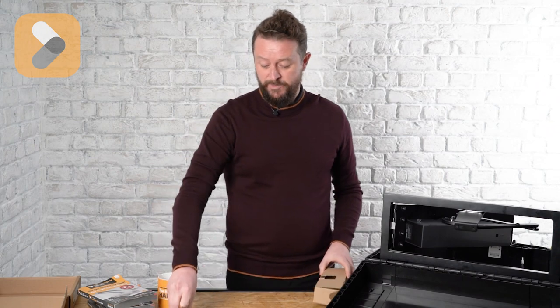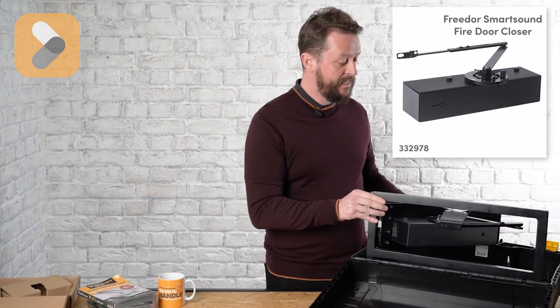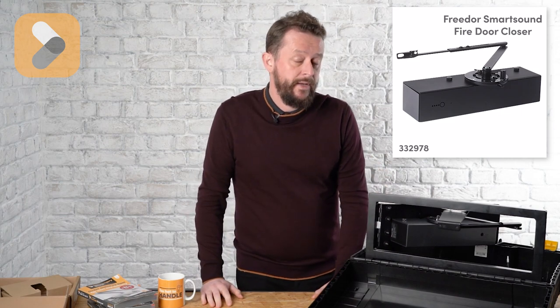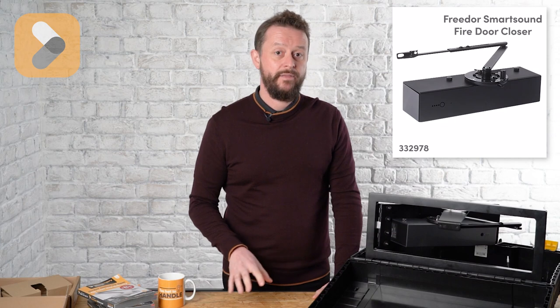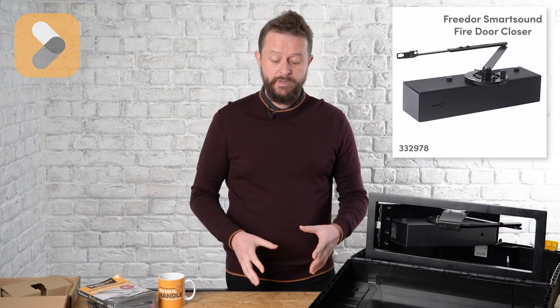That's the door guard — we all know and love it, you've been selling loads for years, thank you very much. This is a product that's new to you guys. We've been selling it for a little while but it's now on your website and it's called Free Door. It's a free swing overhead closer. There are other free swing overhead closers out there, but what's almost unique about ours is it's wireless and it's battery powered.